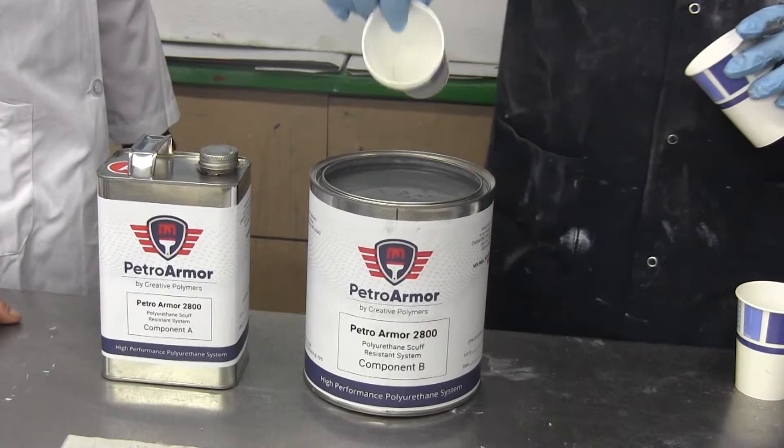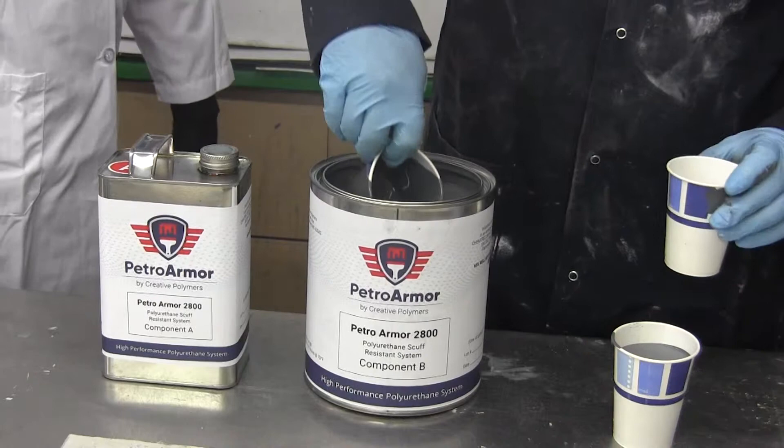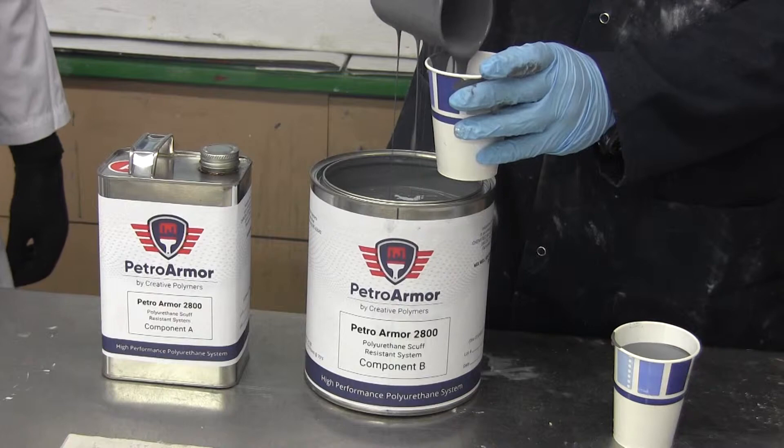The B component: we're going to mix two parts of the color warm gray with one part of the hardener or A side. It has an hour and a half pot life, so you only want to mix up as much as you can use in that time frame.